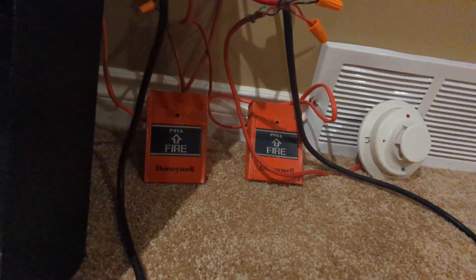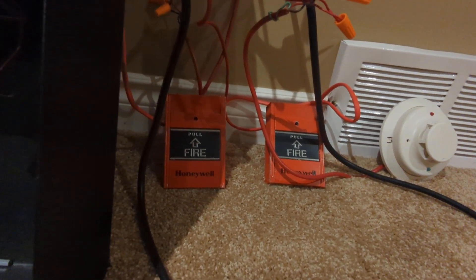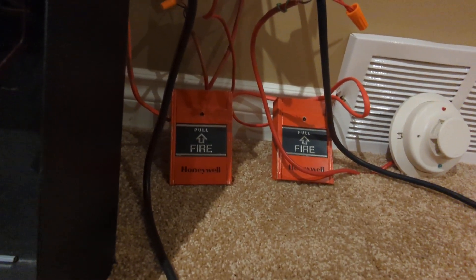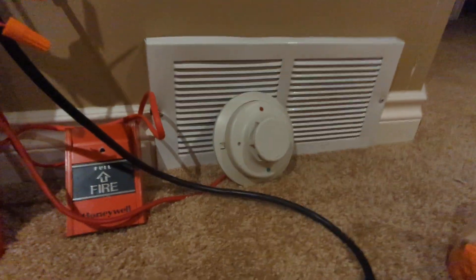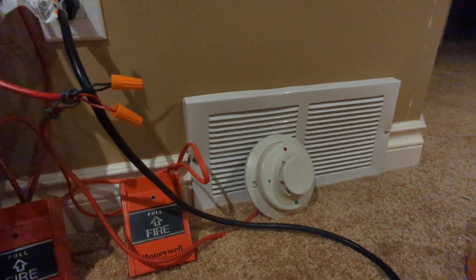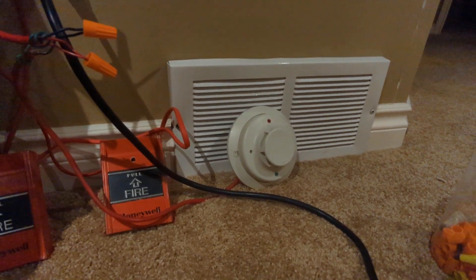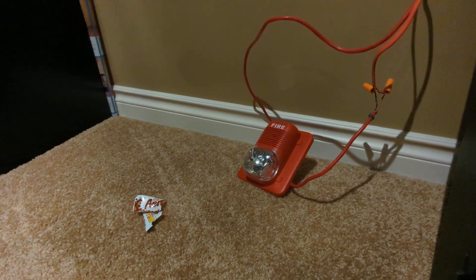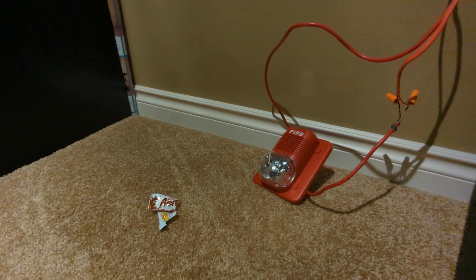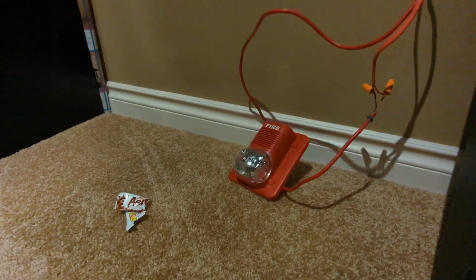For pull stations, we have two Honeywell FM-950Ks. These are two-stage, and I'll explain that more in a minute. These are zones 1, 2, 3, and 4. Zone 5 is just a System Sensor I3 C2WBA. And for the notification appliance, we have a System Sensor Spectralert Classic P1224MCA horn strobe, multi-candela.